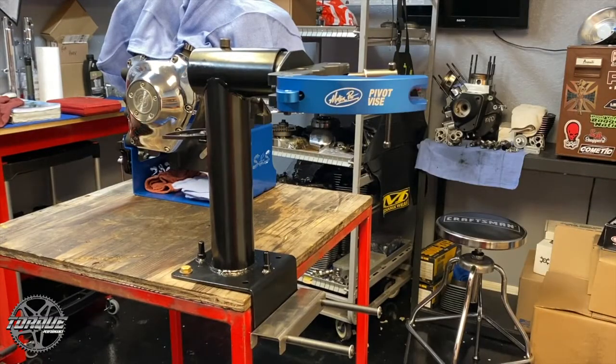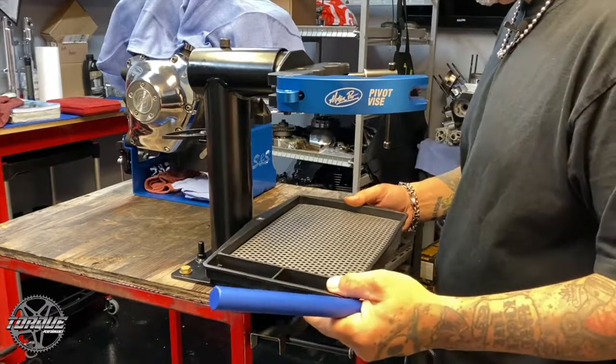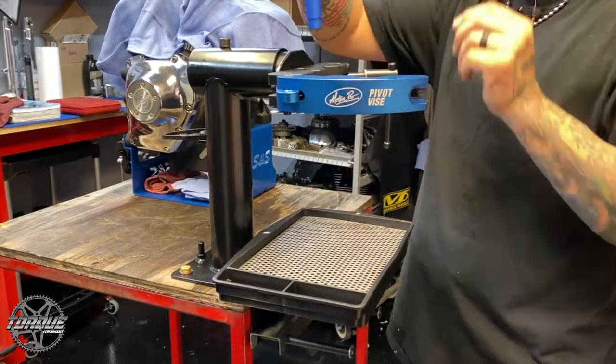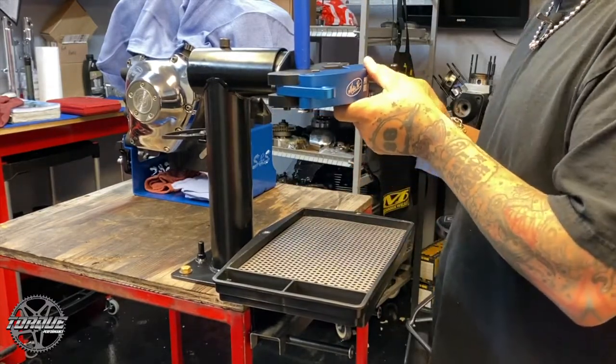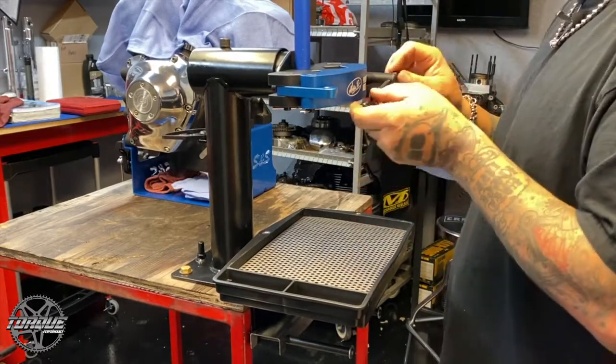Now that our vise is all installed, we can install our drain pan and drip tray. And our pivot arm. We are now officially ready to work.